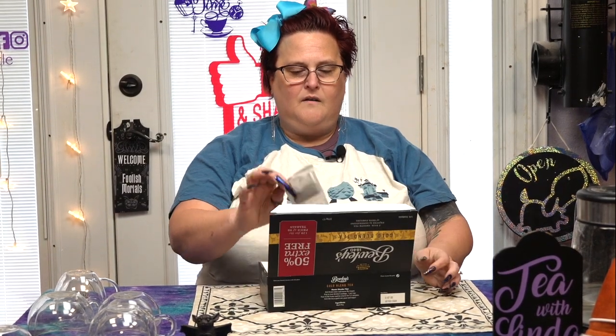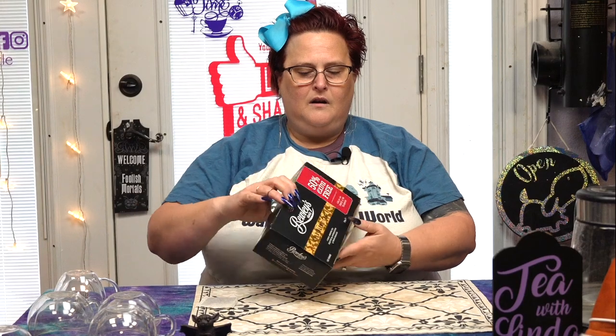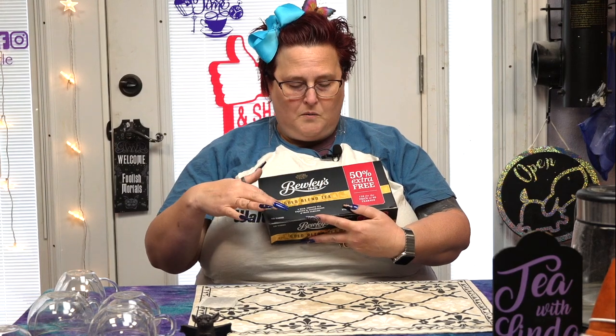Let's open it up — we have square paper bags, and I'm good with that. The box has a smooth, matte feeling, with foil on the gold blend text and the master blenders logo. We'll push this over a bit with our batty friend and pop in our bag.